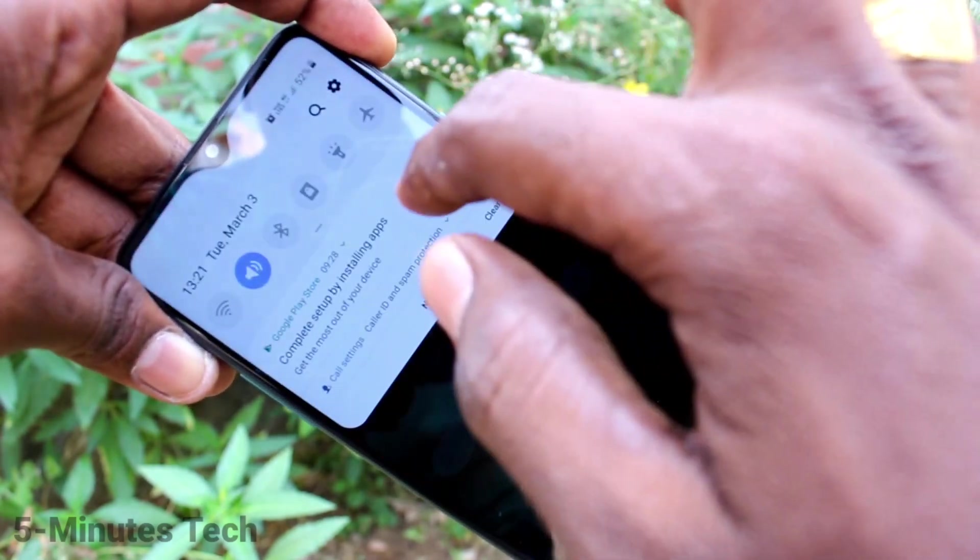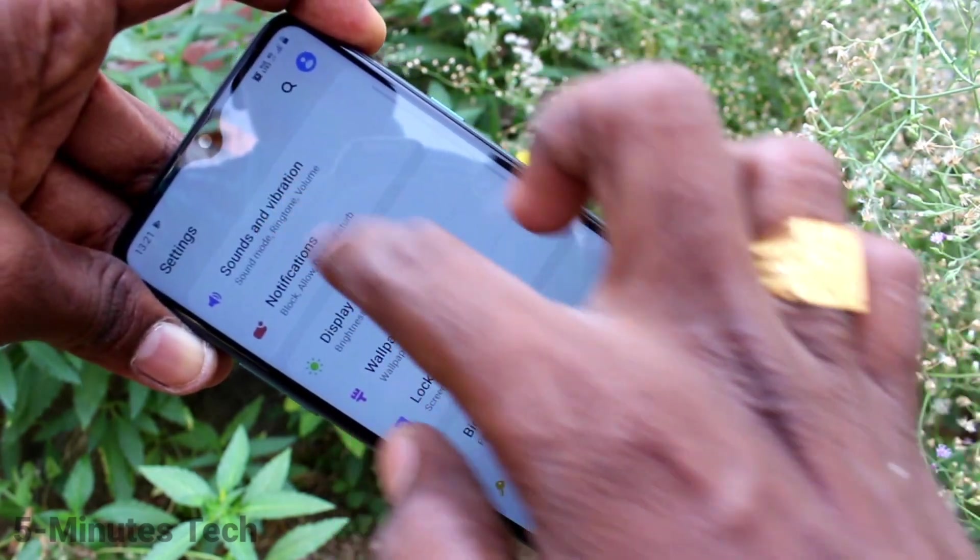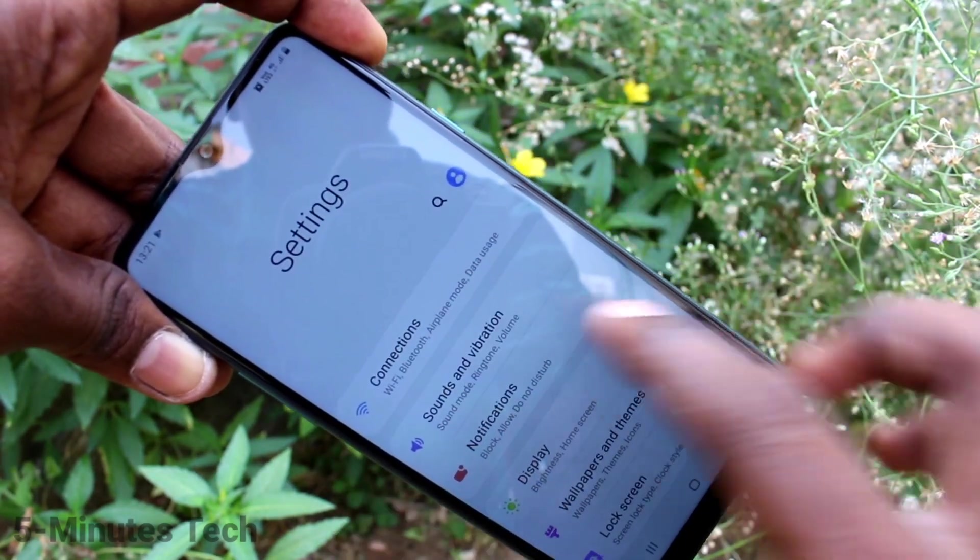First of all, go to the settings in your phone — click here for settings. Now click on Connections.